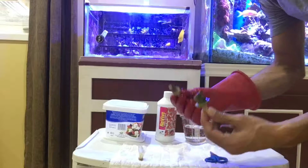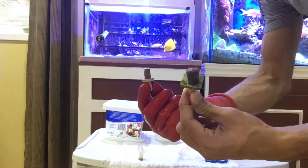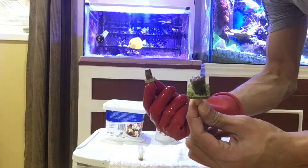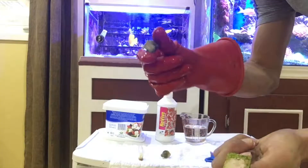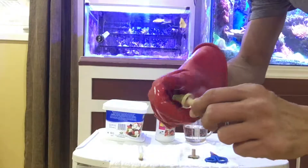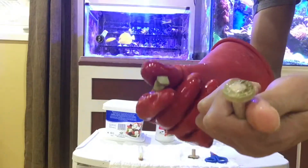Here are the two frags — I've already discarded the water from the LFS. Now we're going to remove the frag plugs; you don't want to add those into your system either. I'll just take it out — it comes out easily. Place the frags into the solution.